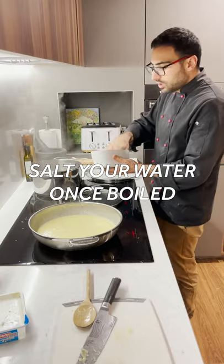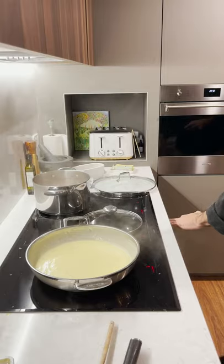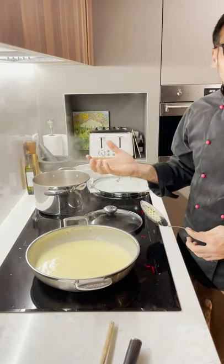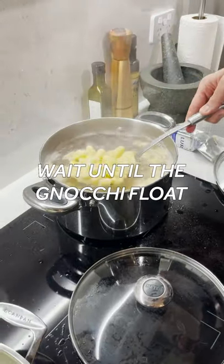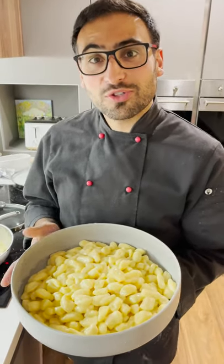A punch of salt — I call that a punch — and then it goes into the water. Cooking gnocchi is very simple; they basically float once they're done. They're ready and they go straight into there. Gnocchi, crema di parmigiano e gorgonzola dolce.